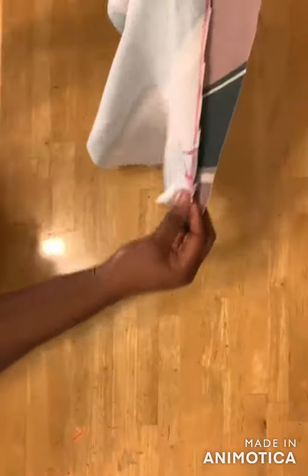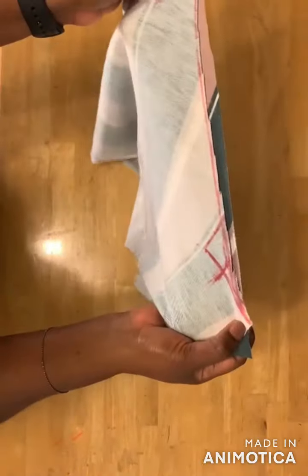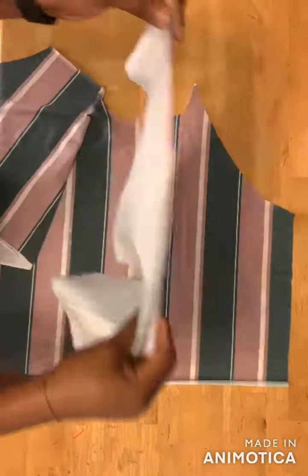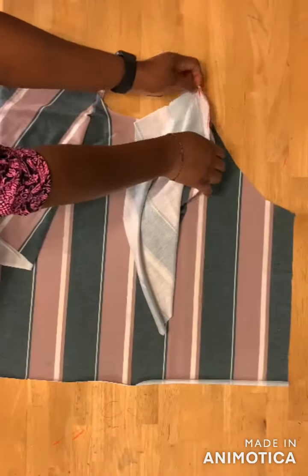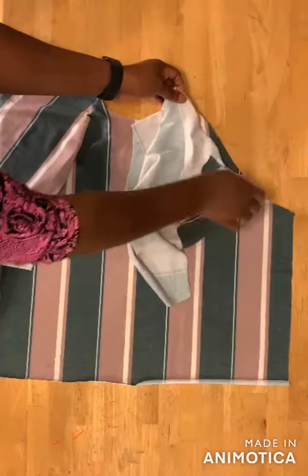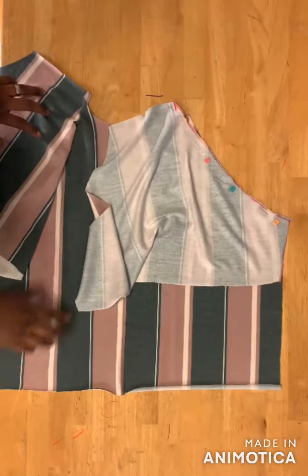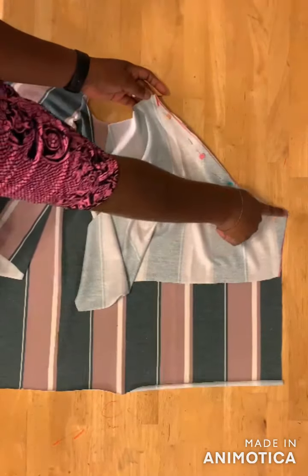You're sewing from here down to this place. For the other side of the front bodice, take the other sleeve, pin it with right sides facing each other, pin it to this part, and after pinning the sleeve to the bodice, go ahead and sew from here down to this place.